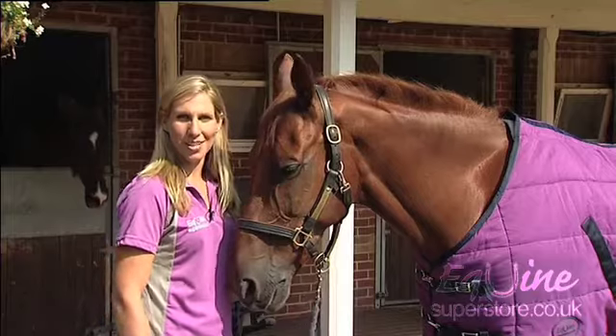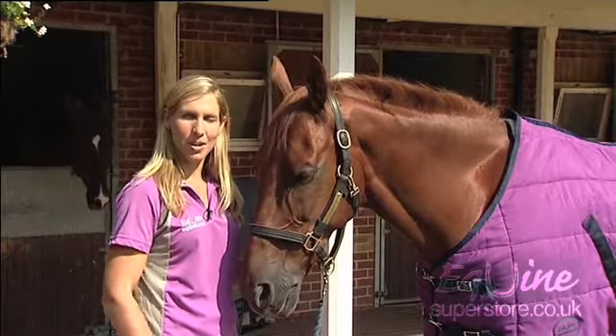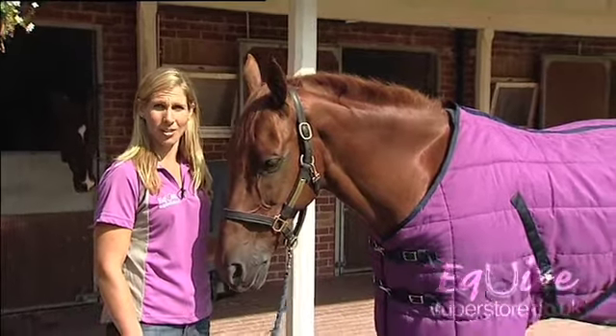Today I'm going to talk to you about some of the key elements to think about when choosing a stable rug as we go into winter. The main reason you would use your stable rug is to keep your horse warm and also clean while in its stable.